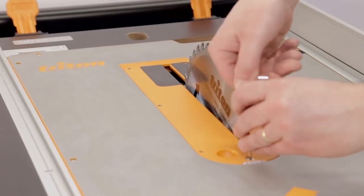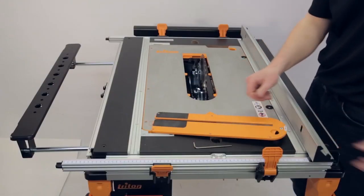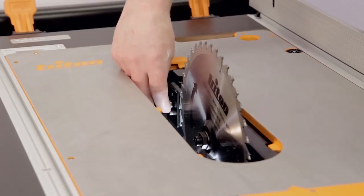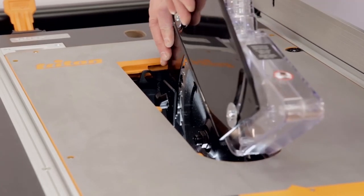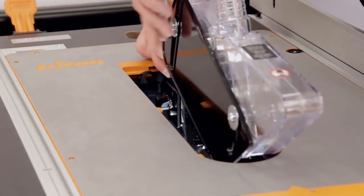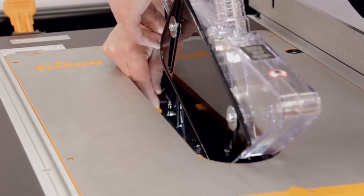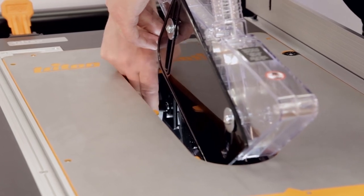Fitting the Riving Knife and Blade Guard. With the mains power disconnected, raise the blade on the saw. Now, while taking care with the blade edges, unlock and remove the kerf plate. Loosen the securing knob so that the sprung plates can be separated and the riving knife can be inserted. Locate the holes on the riving knife on the two pegs before retightening the securing knob and refitting the kerf plate.